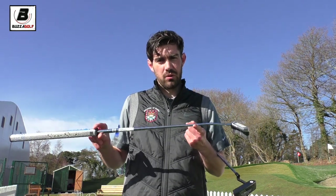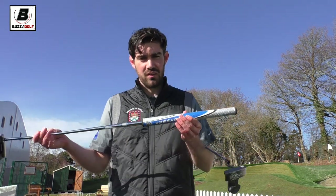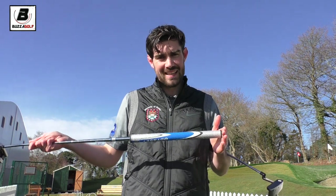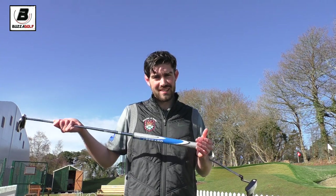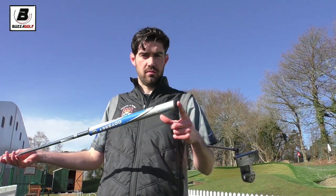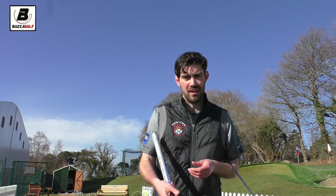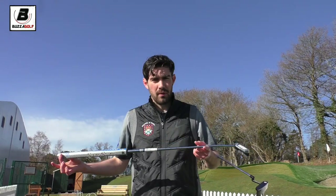The other interesting thing is these have kind of come about because long putters and belly putters are going to be banned next year. It's been interesting that a couple of the guys on tour who use long putters have gone down to the shorter version rather than going to this one, and I think that's probably a feel thing — you can feel the head is moving a little bit more without the weight.